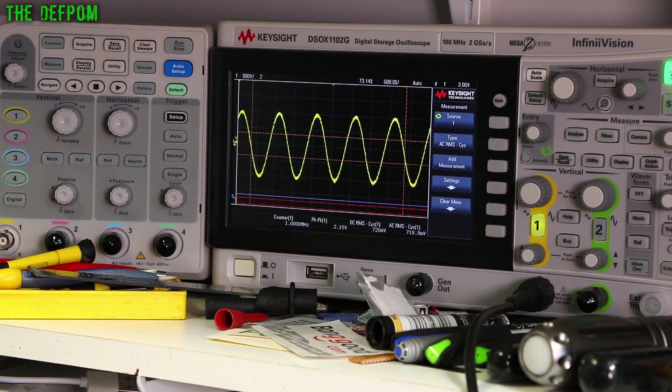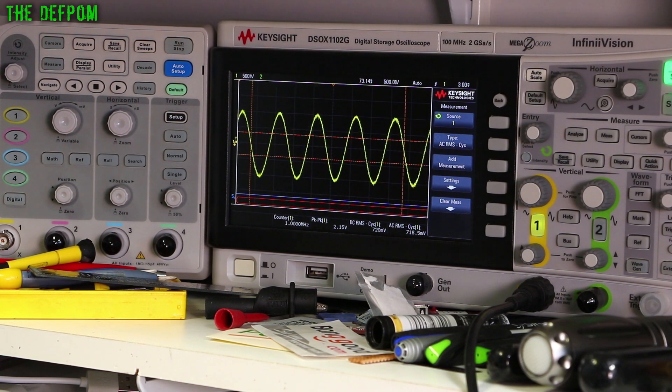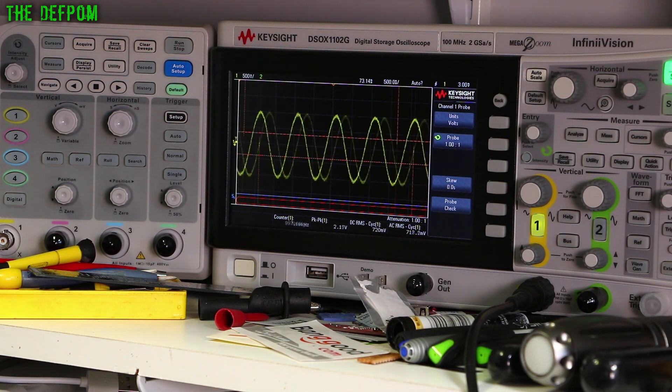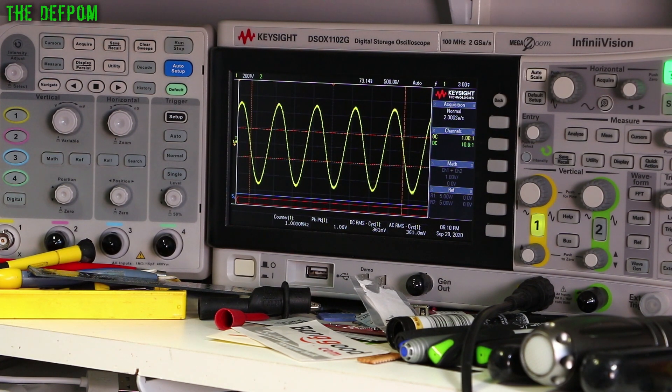Unless I changed something by accident - it says 1 volt peak to peak but I'm getting double. This is 1MHz with no actual 50 ohm load, so that would be twice as much as it should be. Changing the output resistance to 75 ohms hasn't changed it. 600 ohms has changed it slightly. 50 ohms is 2.15 to 2.17, 75 ohms is the same, 600 ohms has dropped down to 190 or so. So now I've stuck a 50 ohm load across the output of the generator, and you can see it's now doing 1.06 volts - that's more like it, that's actually in line with what it should be doing.